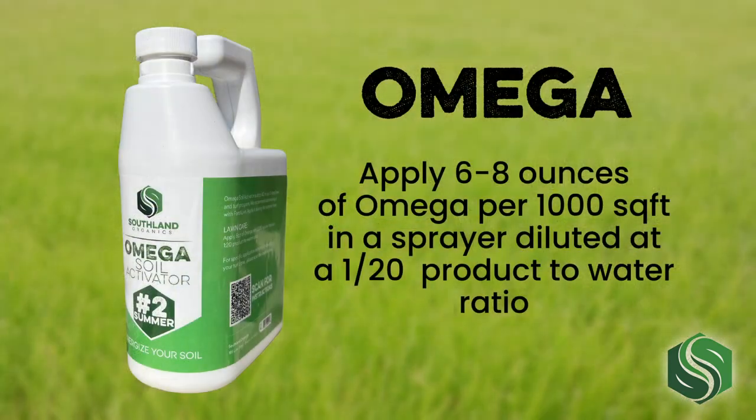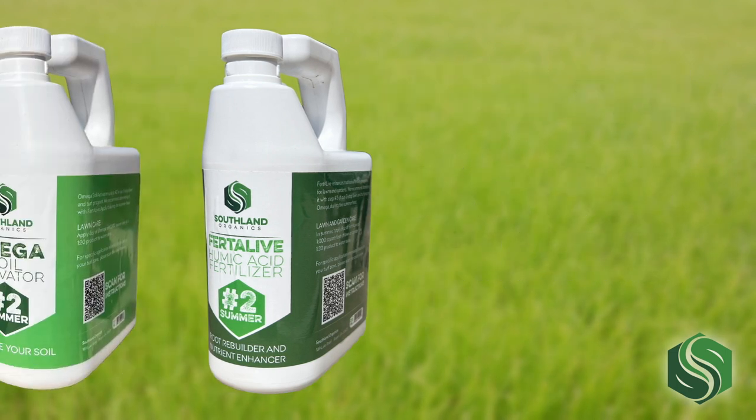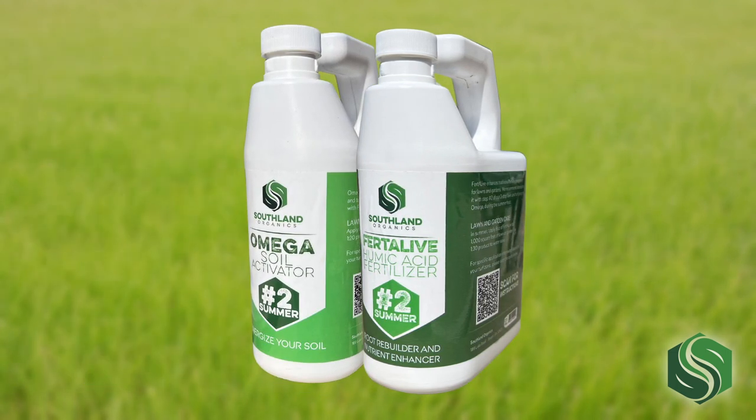Fertilive is a powerful and effective humic acid lawn fertilizer. It is enhanced by Chilean nitrate, PSBs, KSBs, and liquid carbon. This stable and organic liquid concentrate provides a reliable source of nutrients, enhances conventional fertility programs, and helps lawns meet their full quality potential. Apply 6 to 8 ounces of Omega per thousand square feet, diluted at a 1 to 20 product to water ratio. Apply 8 ounces of Fertilive per thousand square feet, diluted at a 1 to 30 product to water ratio. These two products are applied together because they complement one another.